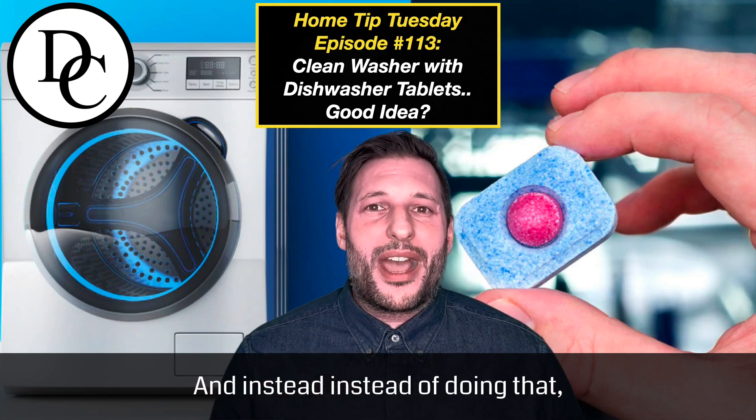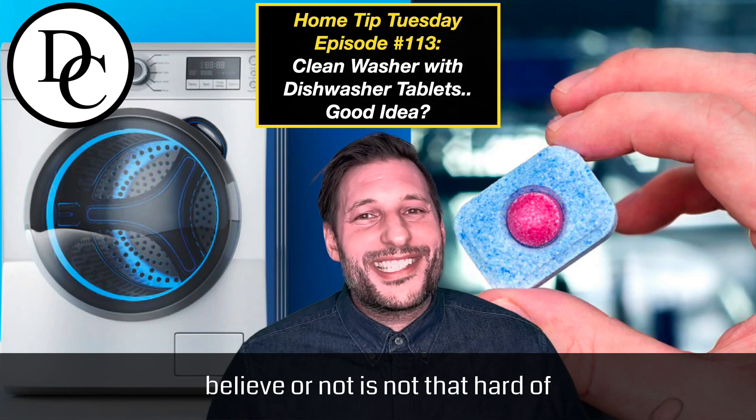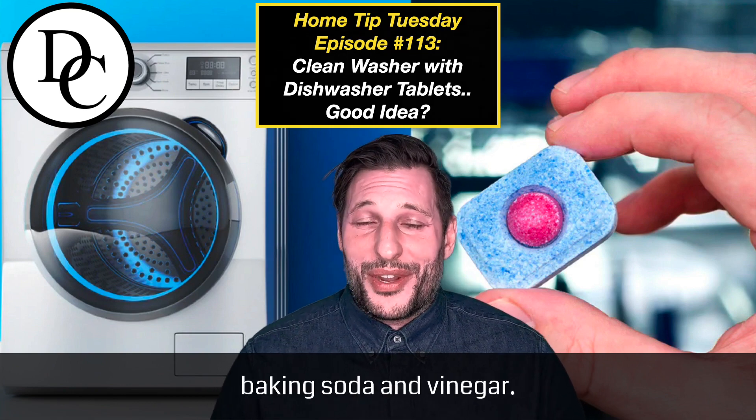Instead of doing that, we have an alternative solution. The alternative solution, believe it or not, is not that hard of a hack, and it uses the same ingredients we've used in the past: water, baking soda, and vinegar.